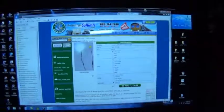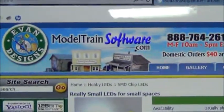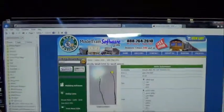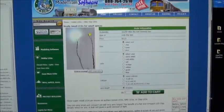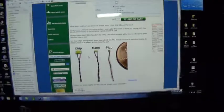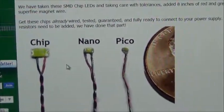What really sold me on making the HK now is that through reading on the Hobby Talk board I got a good source for chip LEDs — the pre-wired ones. Let me show you that right now. Okay, so this is the website: it is modeltrainsoftware.com. Here are the chip lights they sell — they have what they call the chip, the nano, and the pico.